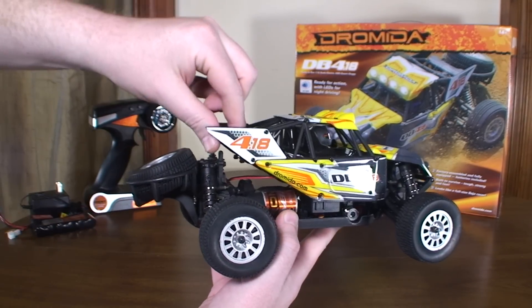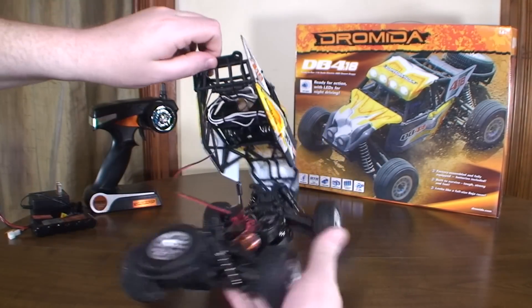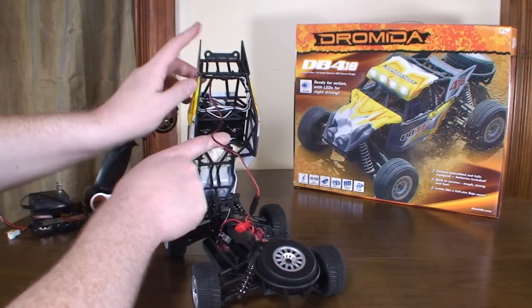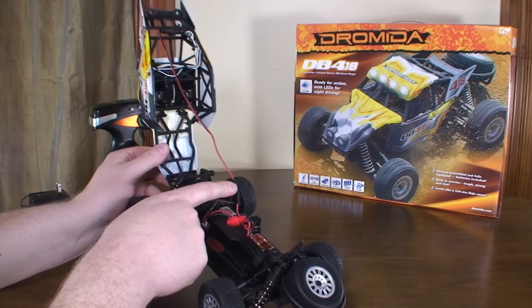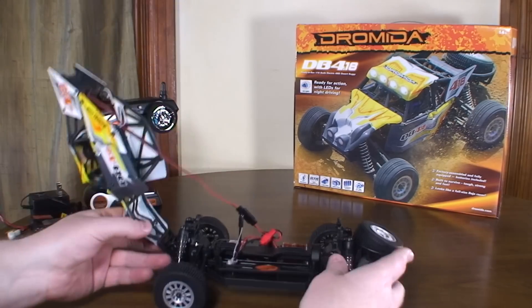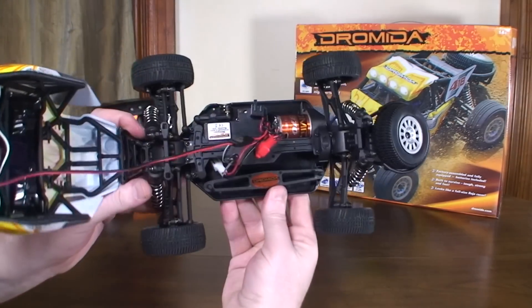The canopy kind of pivots up — it stays together in the front so it just rotates up. You've got this wire here that's connected to the LEDs, you can unplug that if you want. But when it's plugged in, it kind of helps to hold the canopy up so you can get to the insides.